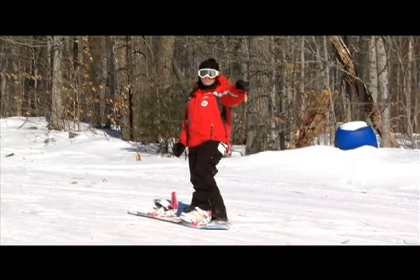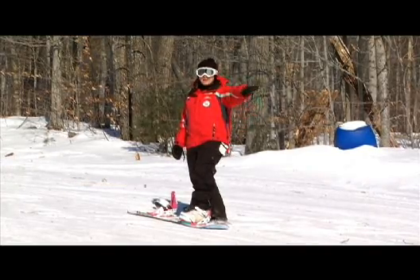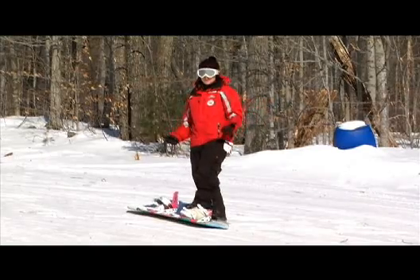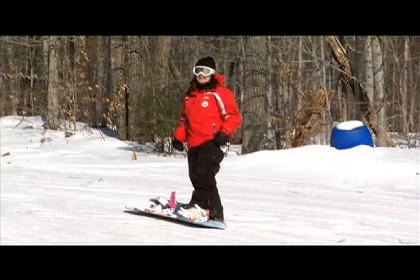Once we start going down the hill, we're going to point our arm and our lead hip in the direction where we want to go. In this case, I'm going to go to the left to finish on my heels. When we're making the turn, we're going to pick our toes up to the top of our boot to really lock in that heel edge.